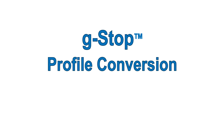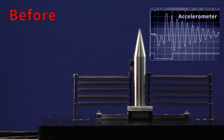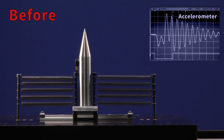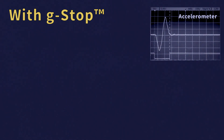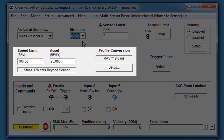Technic's G-stop profile conversion, available as an option, can be used to drastically reduce machine resonance and vibration. Your profile conversion, speed limit, and acceleration settings all affect the motor's stopping distance.